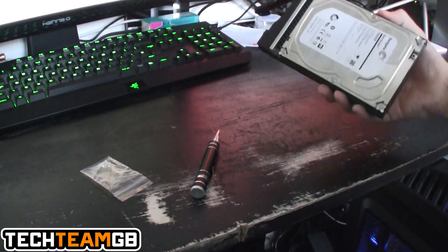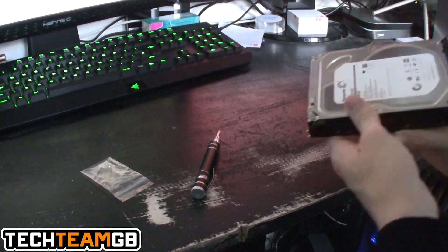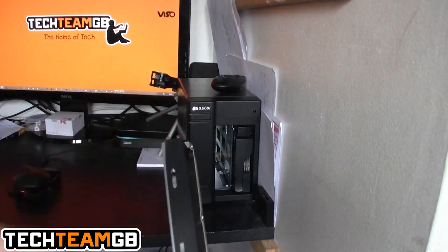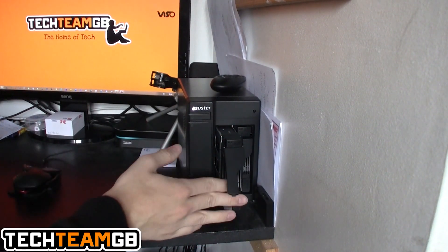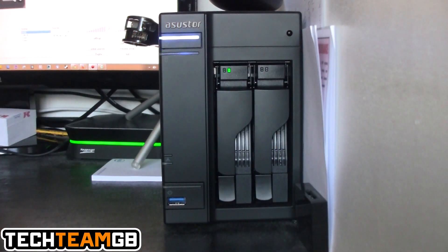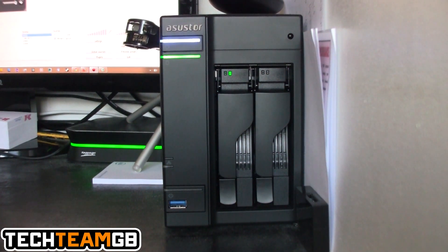It's actually a very nice and secure drive sled, and I'm looking forward to playing with it more in the full review. To insert the drive, slide it along the sled rails, push it in all the way, then bring the lever down to hold it in place. I'd recommend not plugging in the HDMI just yet — just plug in the power and Ethernet and that's it.